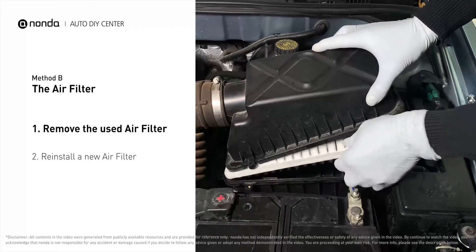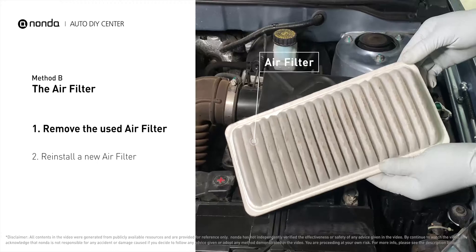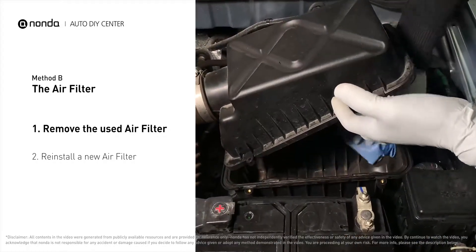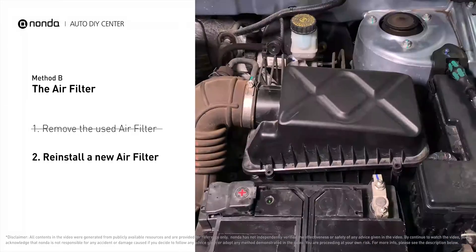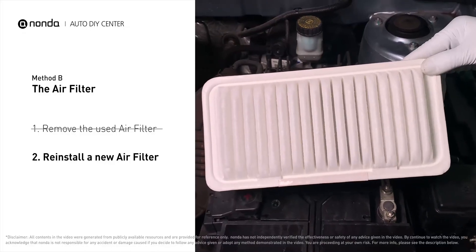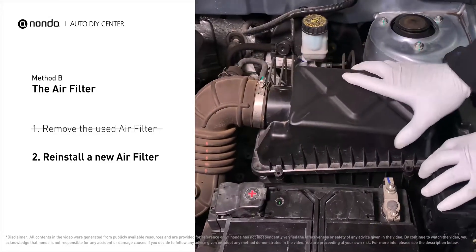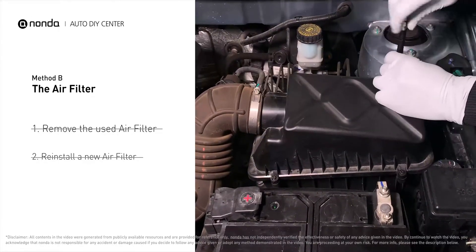Remove the old filter carefully, paying attention to the orientation of the filter as it comes out of the housing. Clean out any excess dirt or debris inside the compartment before installing the new filter. Follow the orientation of the removed filter and put the new filter in place. Make sure the outer seal is seated properly before closing the cover, then close the cover and replace the clips and screws.